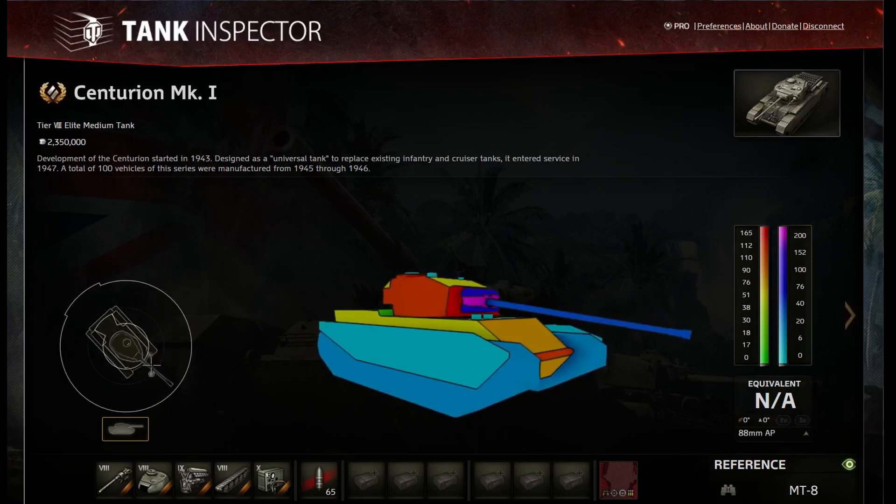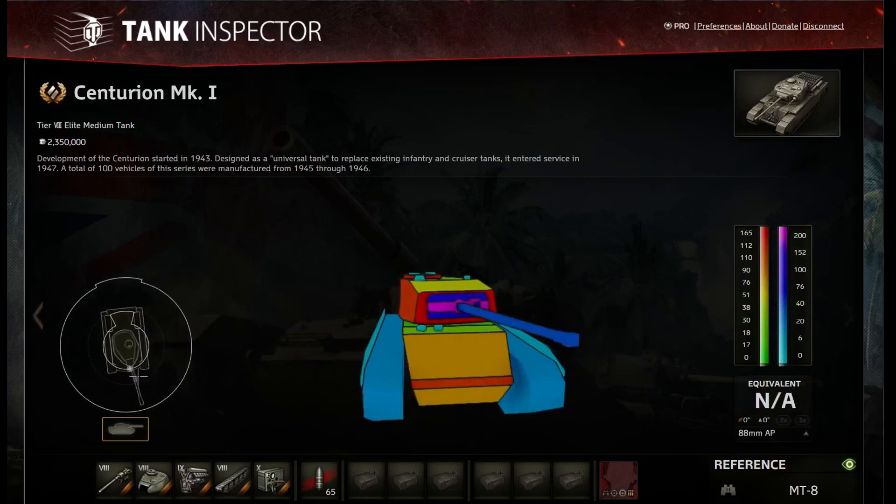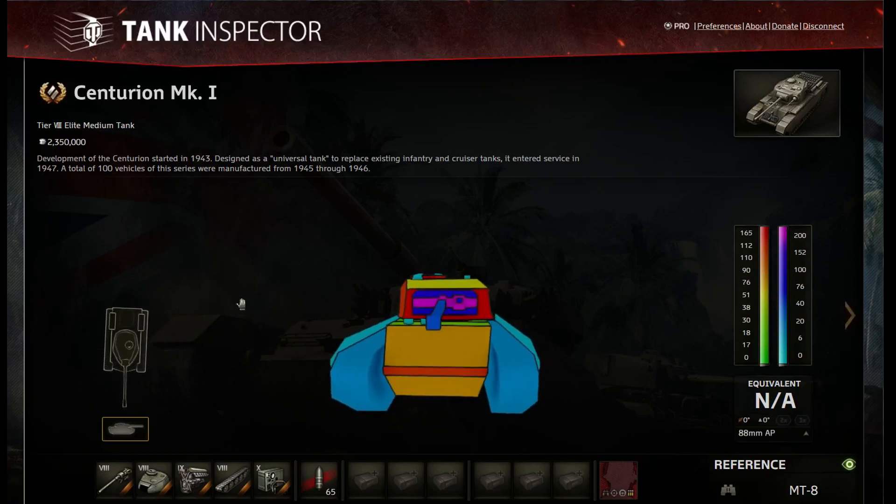Let's talk about the turret. First of all, I'm going to show you guys the amount of gun depression on this tank. One cool feature about World of Tanks Viewer is you can see the amount of gun depression, and I think it is actually 10 degrees of gun depression, which is pretty awesome — one of the reasons why I love this tank so much. As you can see from the front, this turret is extremely troll. Lots of spaced armor in here. There's 200 millimeters of spaced armor right at the middle, and then as you get a little bit farther out we do have 100 millimeters of spaced armor, but behind that we also have 165 millimeters of armor, and that 165 millimeter plate goes all the way behind that spaced armor.